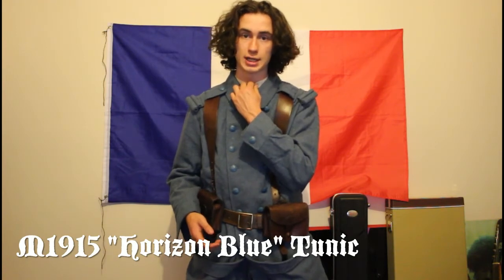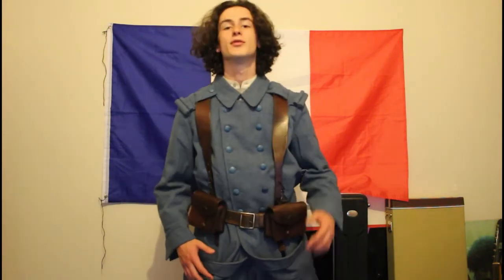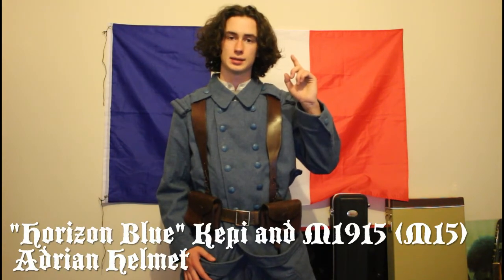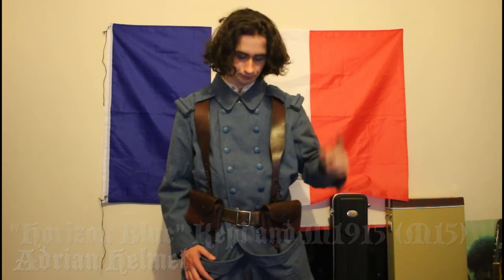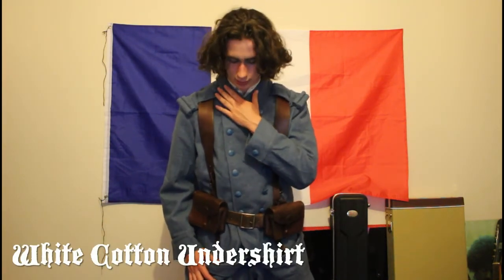So what I'm missing, or what I need to get, is the tunic — the M1915 Horizon Blue tunic, which goes underneath the greatcoat. The greatcoat was worn primarily when in the trenches, and I think it was a standing order. As I said before, the Horizon Blue Kepi and M1915 Adrien helmet. White cotton undershirt and tunic.